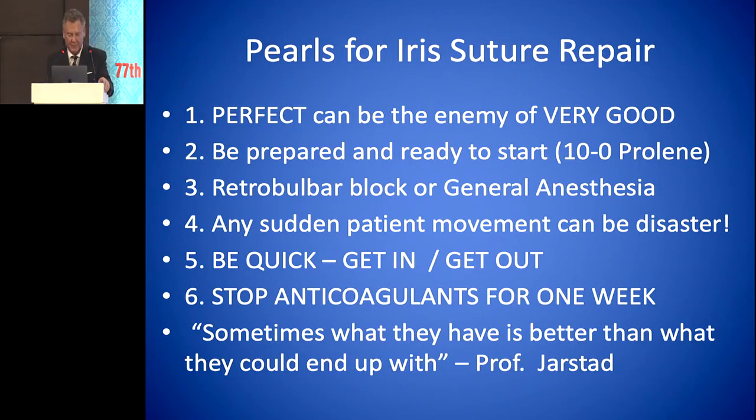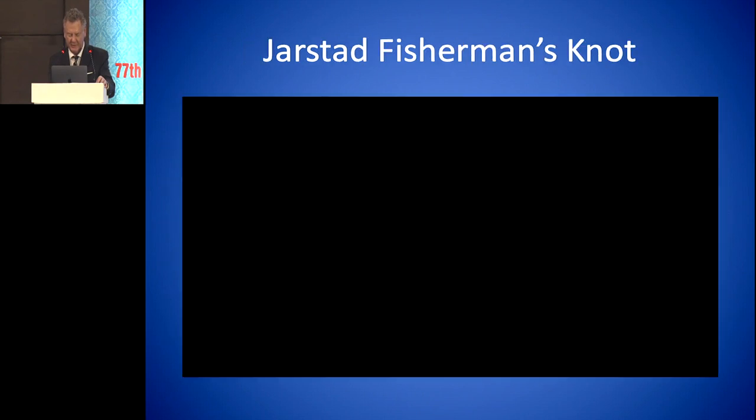Some of the pearls for iris suture repair: sometimes perfect can be the enemy of very good. You should have everything prepared and ready to start with your 10-0 proline on the table. You definitely need to do a retrobulbar block or general anesthesia on these cases, because otherwise the patient will feel the iris and move — any sudden patient movement can be a disaster. You can actually pull the entire iris out of the eye. Be prepared, be quick — get in and get out. Stop anticoagulants for a week. And one thing I tell my residents: sometimes what they have is better than what they could end up with.